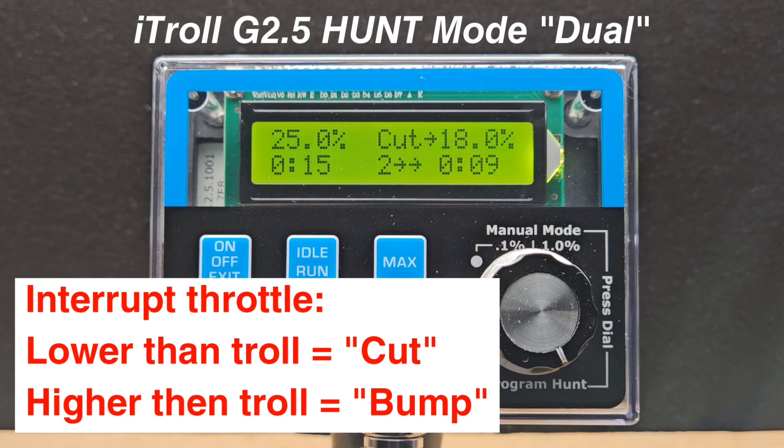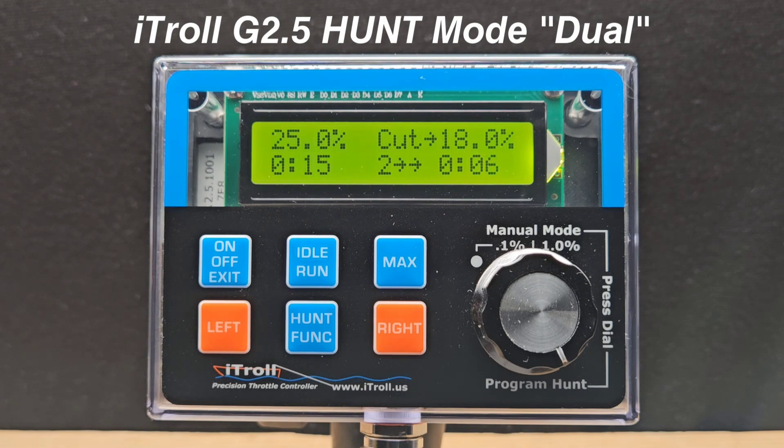Hunt Mode Dual is just another example of how there's nothing that compares to an iTroll model, no matter which of our models you choose.